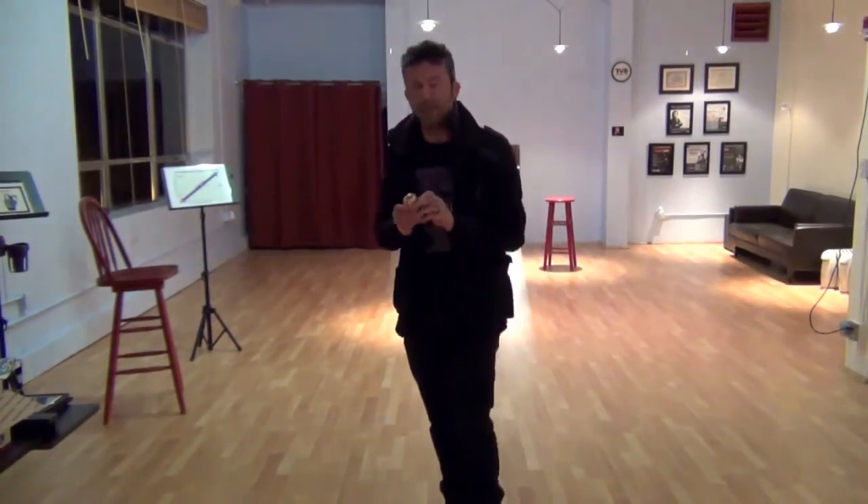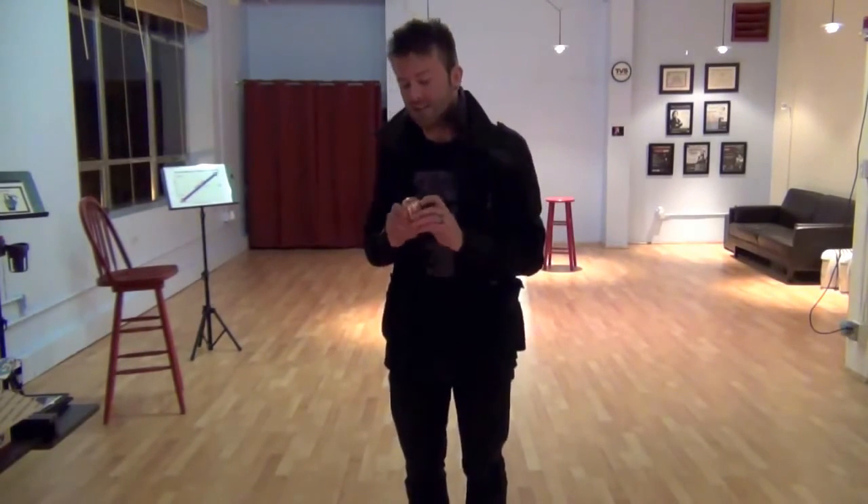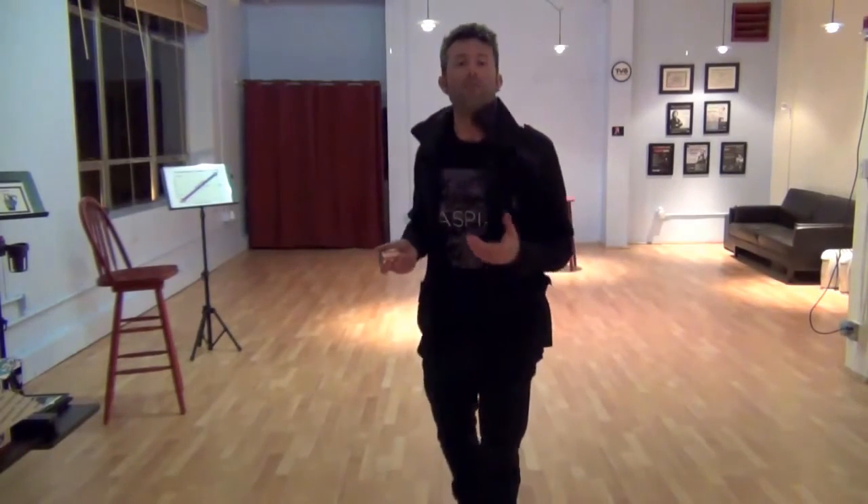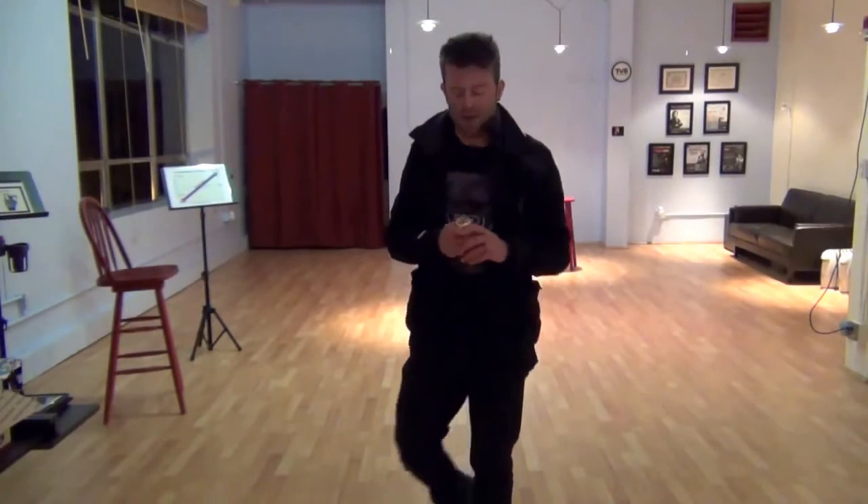Some interesting details about the Copperphone Mini: they're all hand-built out of Mark's facility in Dallas, Texas. They're made of copper, as the name implies, and they're made out of rugged military-grade components. Mark stands behind his products — they actually carry a lifetime warranty, which you don't find everywhere.